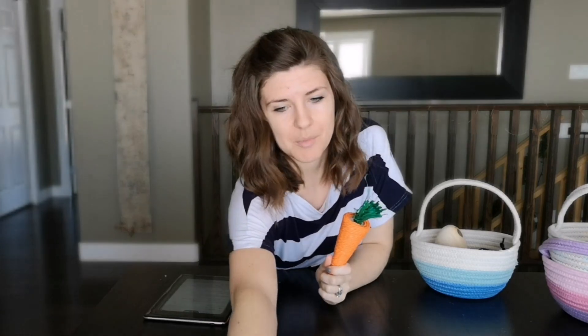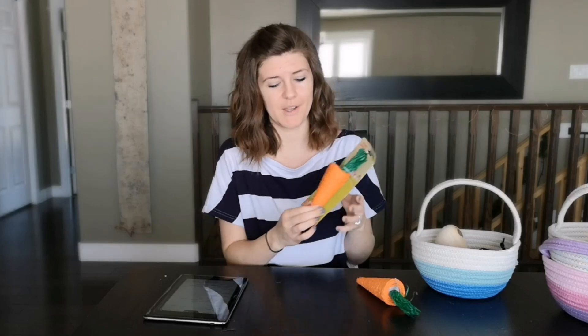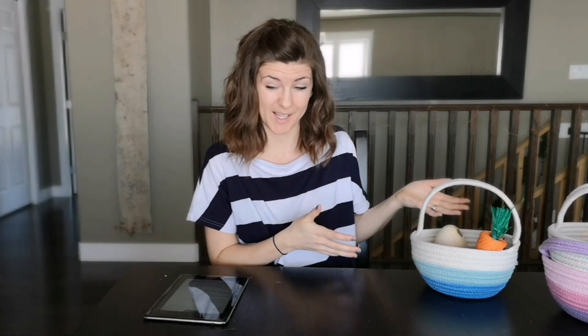Next, I wanted something more fun and Easter-y, and I found these little carrots. They're going to use these in their play kitchens afterwards, which is great. I purchased them from a company called Living World and they're pet toys — 100% biodegradable. They're meant to give to your bunny to eat or chew on to help their teeth. They do have little plastic ties, but it's all cardboard so it's biodegradable mostly. That little guy is going to go in our Easter basket and we're going to have some carrots in our play kitchen at the end of Easter.